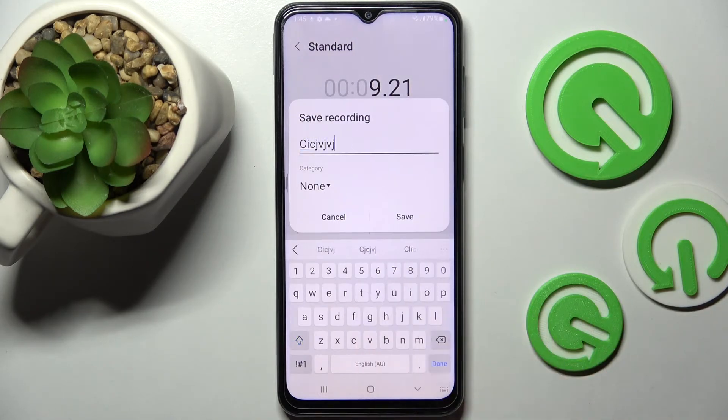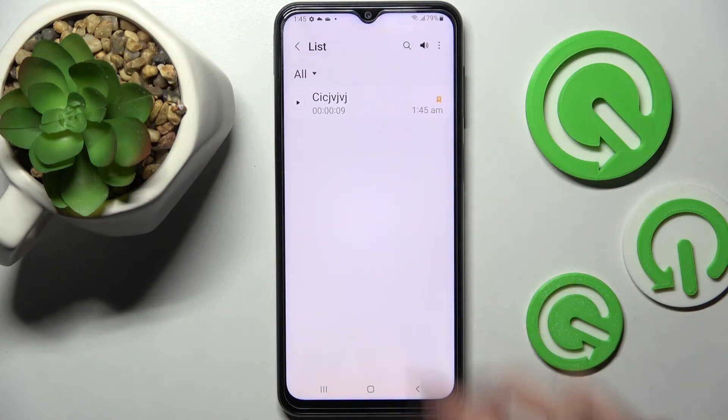Now name it however you want, tap on save, and as you can see my recording is here. You can play it by clicking on it.